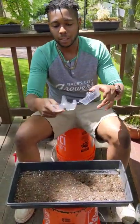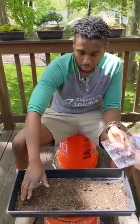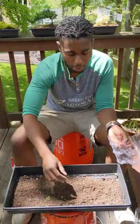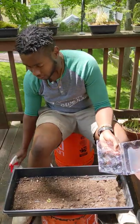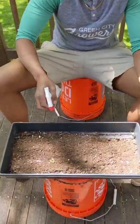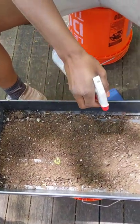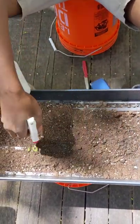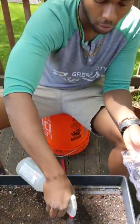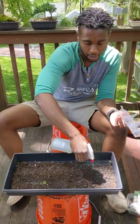Now that we have our drainage holes in our egg carton, the next thing we're going to do is add soil. Similar to how we were adding soil during the indoor growing, we want to make sure that it's moist but not soaking wet. I have a spray bottle of water here. Right now the soil is incredibly dry, so we're just going to spray it with some water, and we'll know it's moist enough when we can form a dirt ball and it won't crumble apart in our hands.